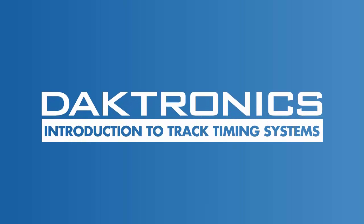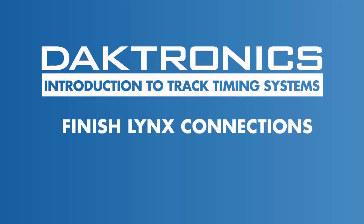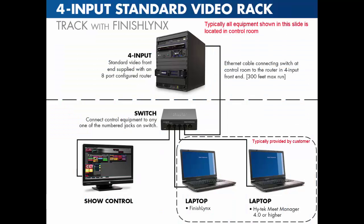Welcome to the Introduction to Track Timing Systems. This video explains how to set up and connect your Track Timing equipment to the Daktronics standard video system. The FinishLynx Photo Finish equipment feeds timing and results information automatically to your Daktronics video system.